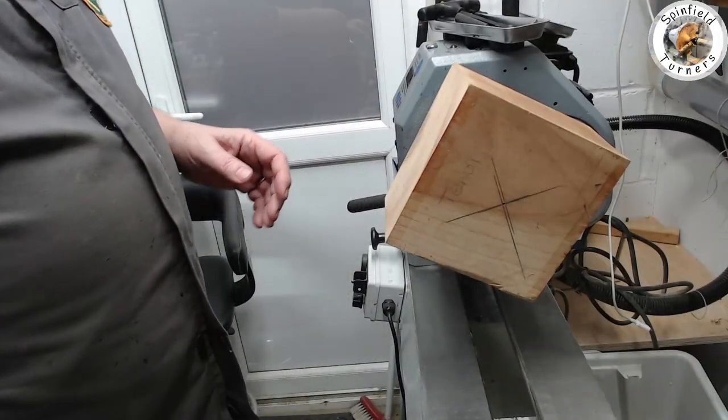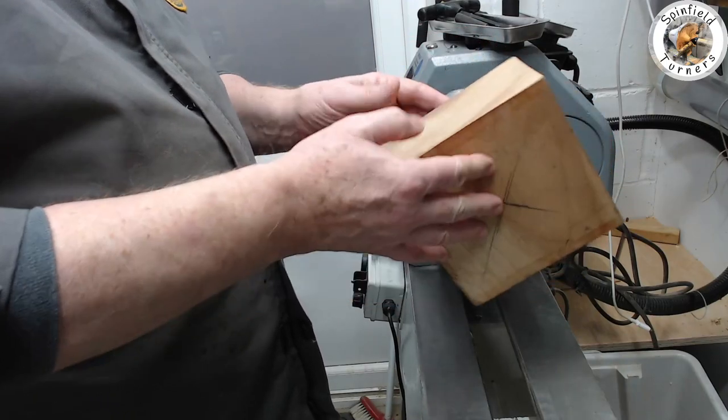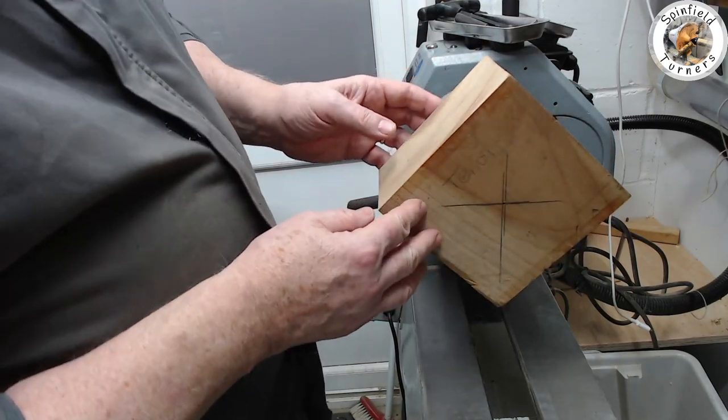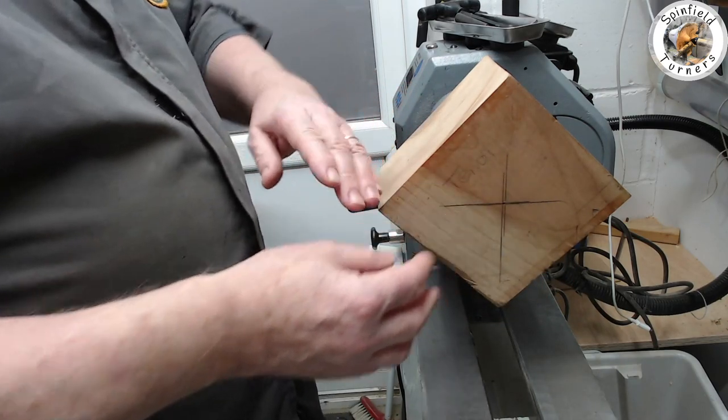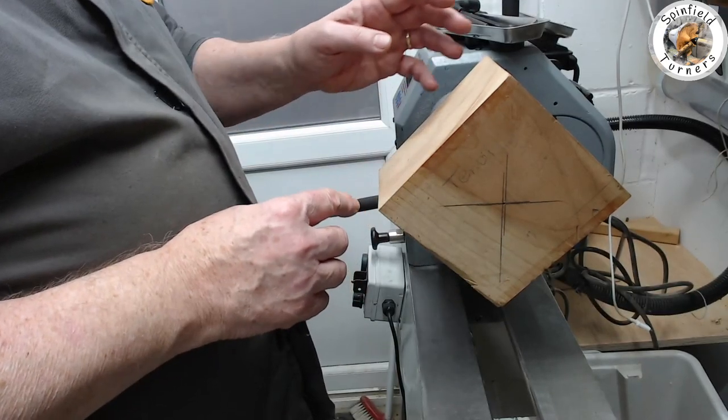Today I'm going to do some turning with some square blocks of wood and make a bowl, hopefully with a lid and maybe a finial. Hopefully the bowl will be square, and maybe the lid will also be square - it depends on how it goes. What I've got is a piece of cherry that's been very well matured, and the aim is to put a tenon on the bottom and try to shape this so that I hopefully retain the square edges.